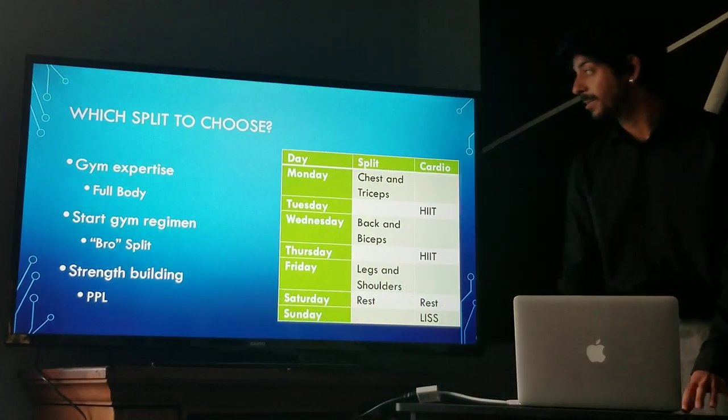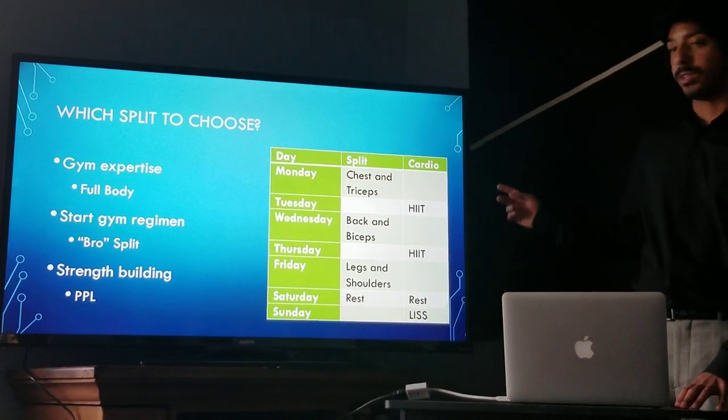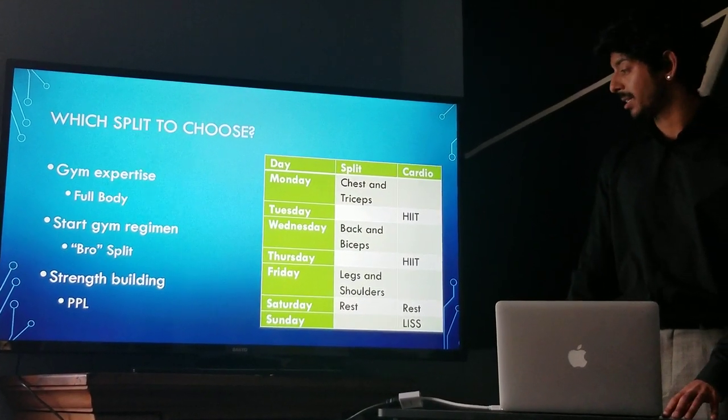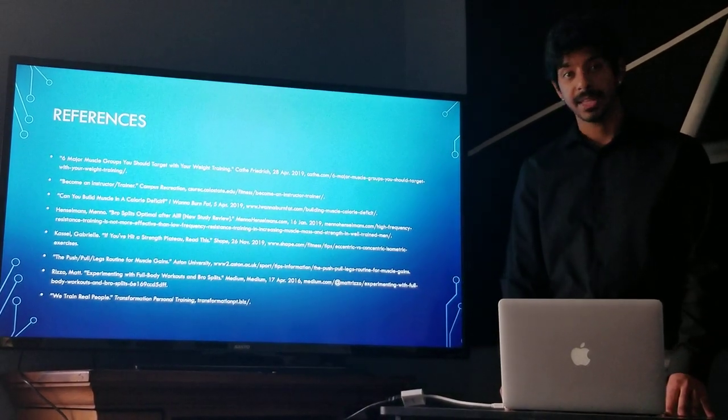My personal recommendation is a three-day PPL split throughout the week, intermixed with two high-intensity interval training classes, one rest day, and one low-intensity steady state session. Thank you.